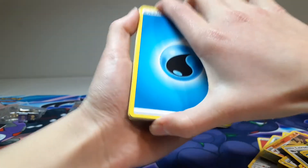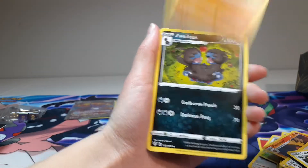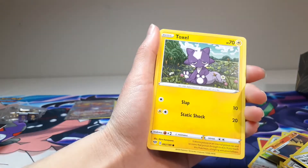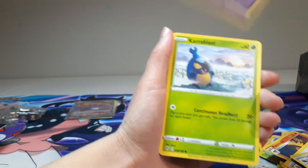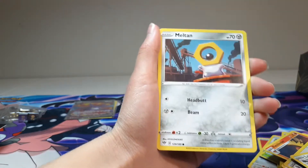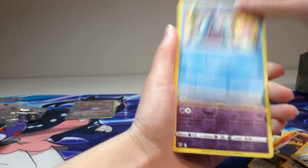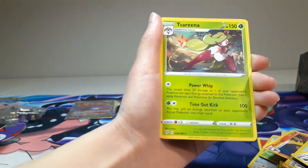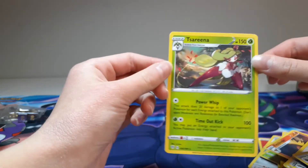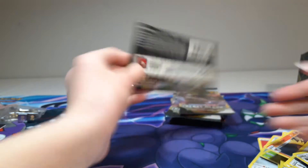We got Water Energy, Star Ray, Putar, Zwaldos — that one looks funny — Sinsti, Car Blast, Meltan, Marini, got a Goldie, and Tarsus — I cannot say that one, I don't know why.